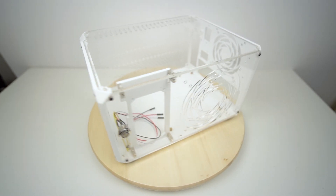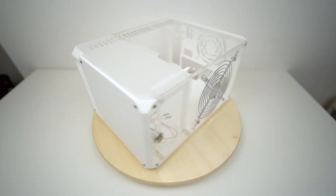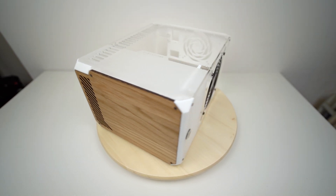So this is the LZ7 XTD, made by a company called Laser 3D, who are based in the UK and specialise in ITX cases. They're quite unique as they offer these flat-packed ITX cases that you can configure to the style of your choice.